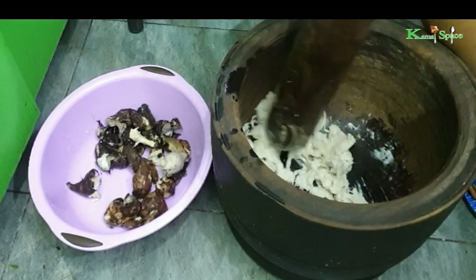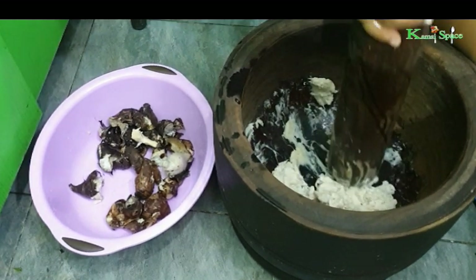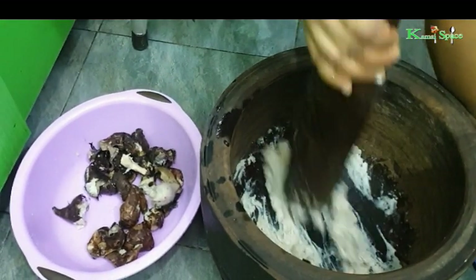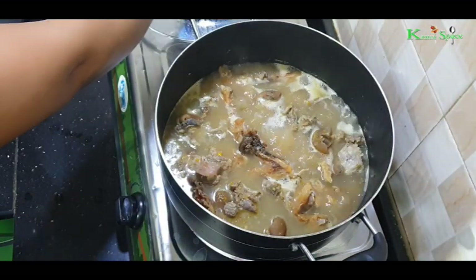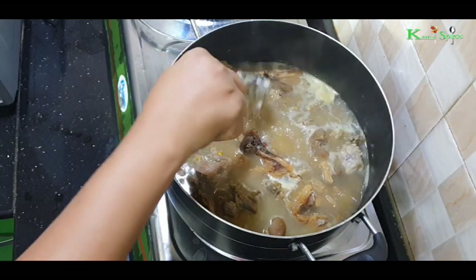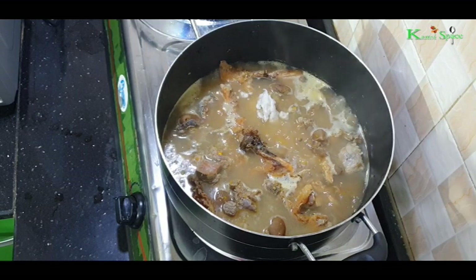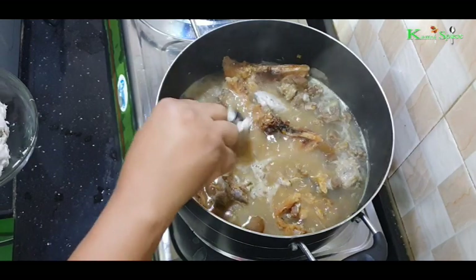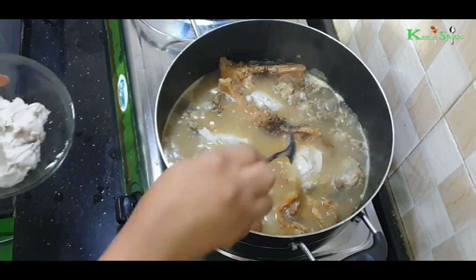The pounded cocoyam is very very sweet. This allows the soup to thicken — you won't really enjoy it without it. At this point I have to add the cocoyam paste. Add it in small lumps so that it will be easy to dissolve.